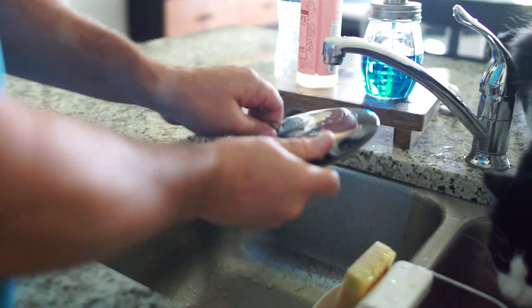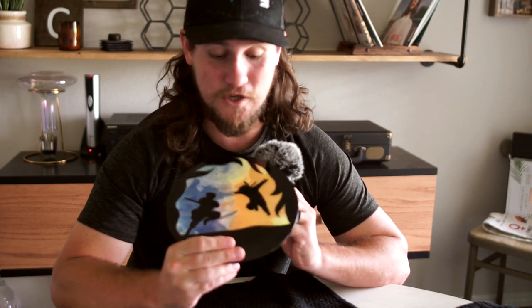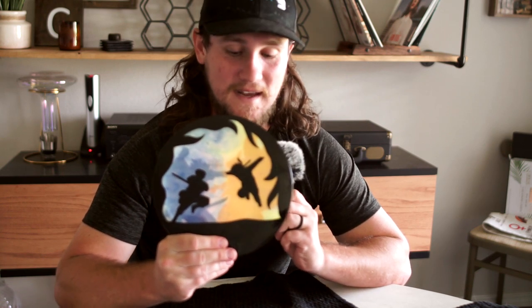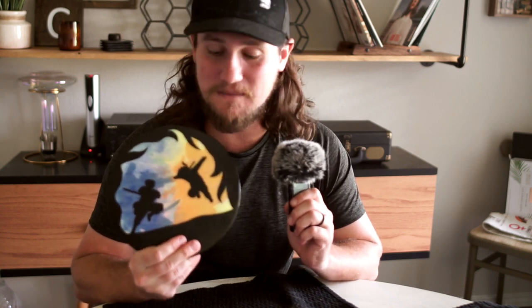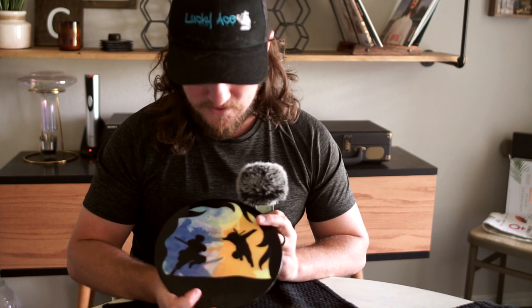I rinsed it off, pulled off the contact paper, dried it off, and this came out so incredibly sick. This is one of my favorite ones — if he wasn't paying me for this I'd be like, this one's mine. I love the combination: you have Sasuke, you have Naruto, you have the Nine-Tails chakra, you got the armored Susano'o, and you got the swirlies in the background that look like battle explosions. This is probably one of my favorite dyes — super stoked with it.